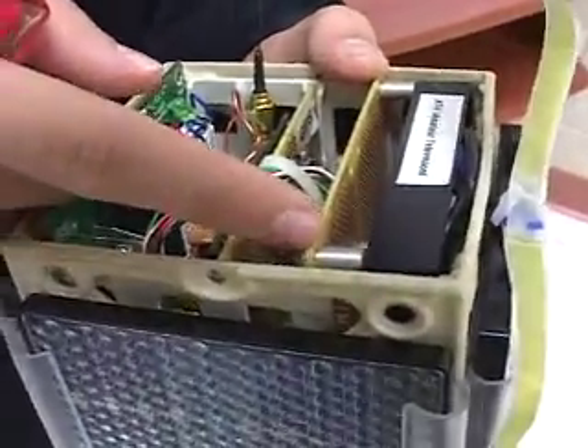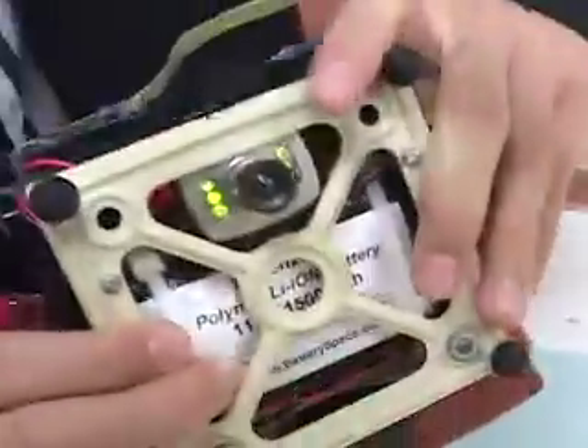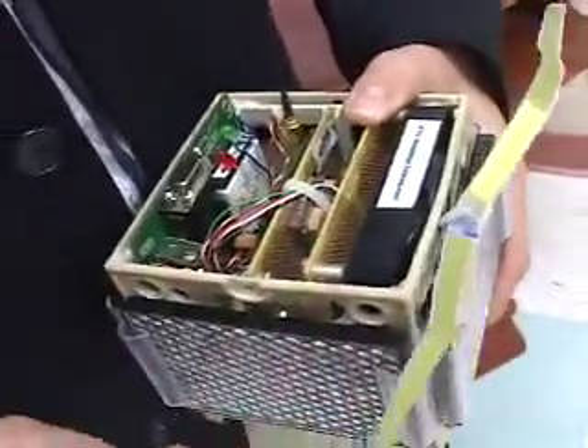The next card is the amateur television card, which simply takes the video from an onboard camera and transmits it out on UHF on this antenna.